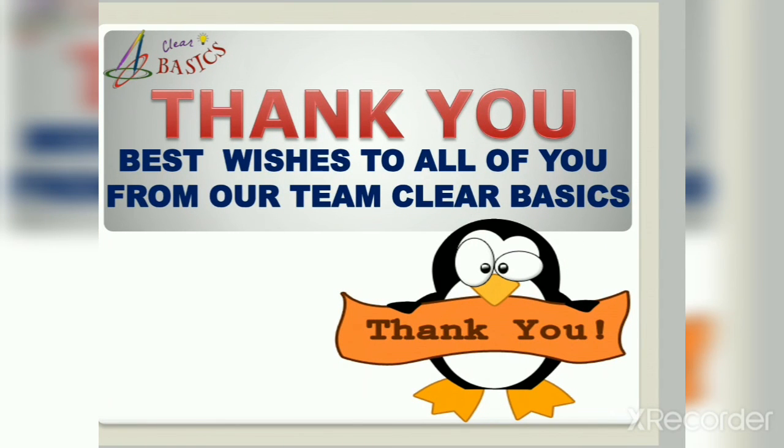Thank you for your love and support. We hope you all will be with us in this journey so we can accomplish our mission. See you in my next video — till then stay tuned for the latest updates on our upcoming videos. Don't forget to subscribe and press the bell icon. Stay safe, stay well, and go with Clear Basic — bye bye, friends!